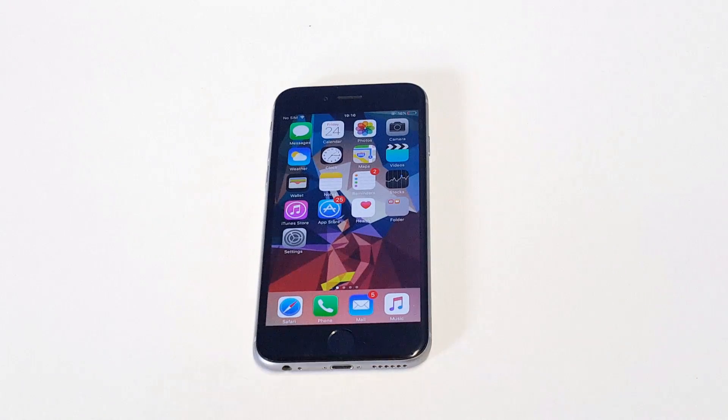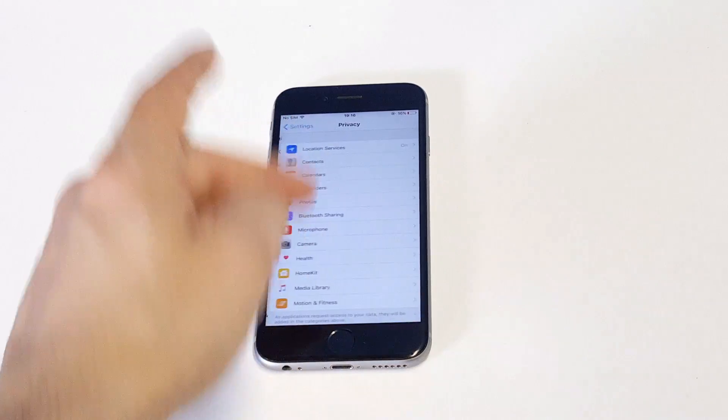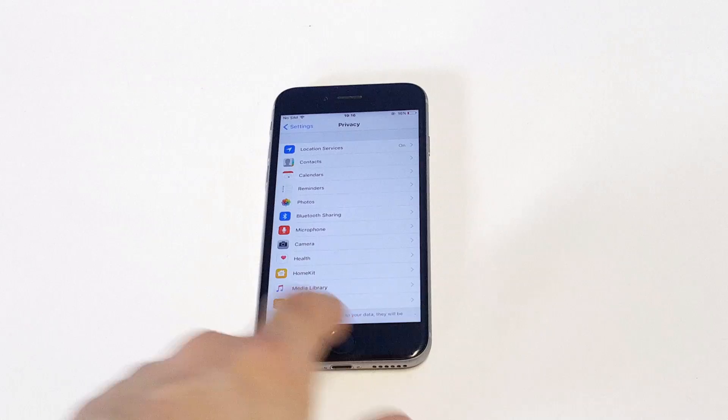Another thing you want to do is turn off Location Services, which is in your Settings under Privacy. Just turn this off, then restart your iPhone and see if it gets the Wi-Fi working again.